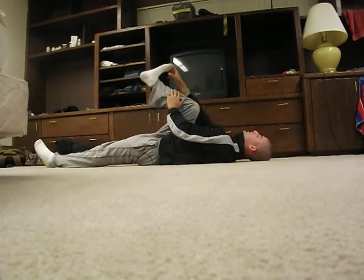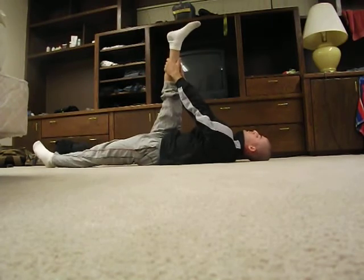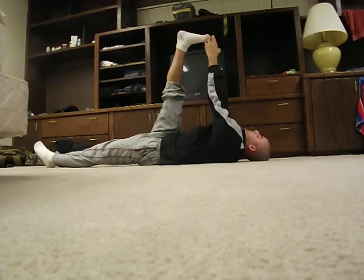Straighten out the leg and try to grab the toe. If you can grab the toe, grab the leg, the calf, or behind the knee.